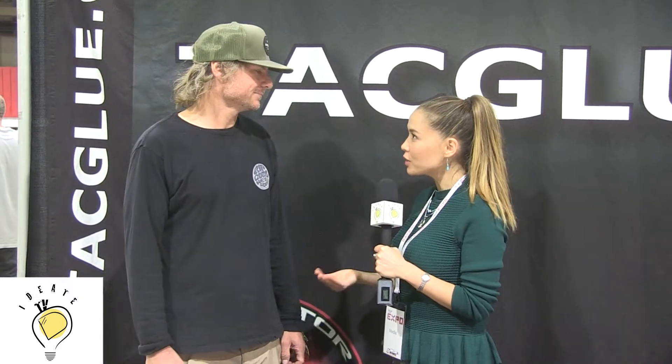I'm Tiffany Young for IDA TV and I'm here with Seth of TacGlue. He's got a very interesting booth here. We saw his glue and he did a little demonstration for us. Can you tell us about TacGlue?